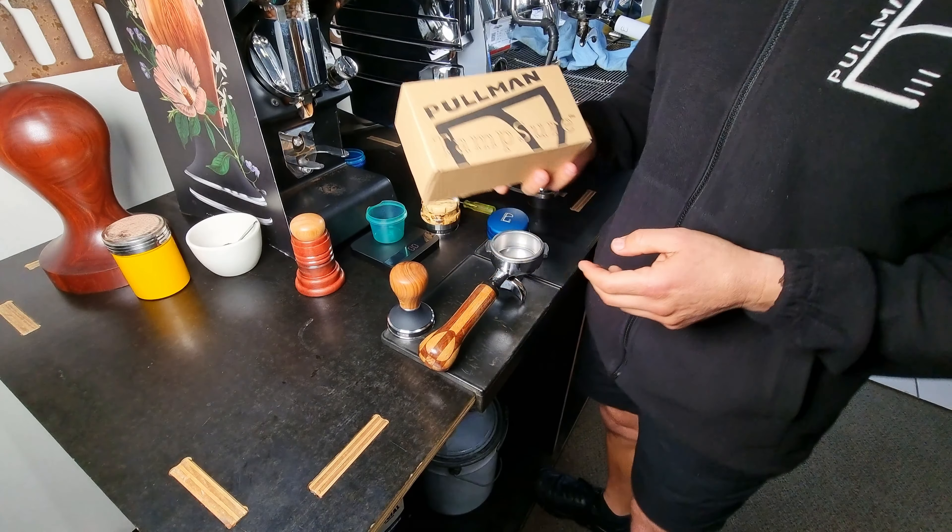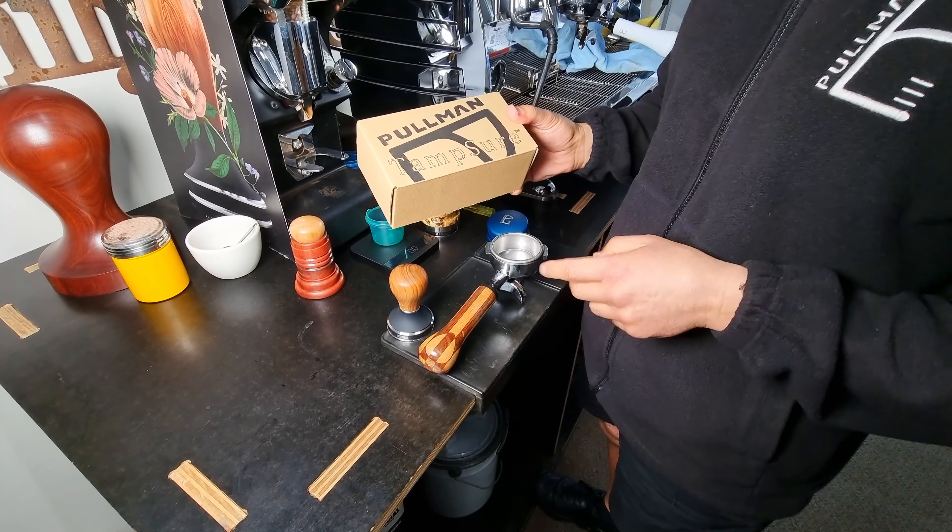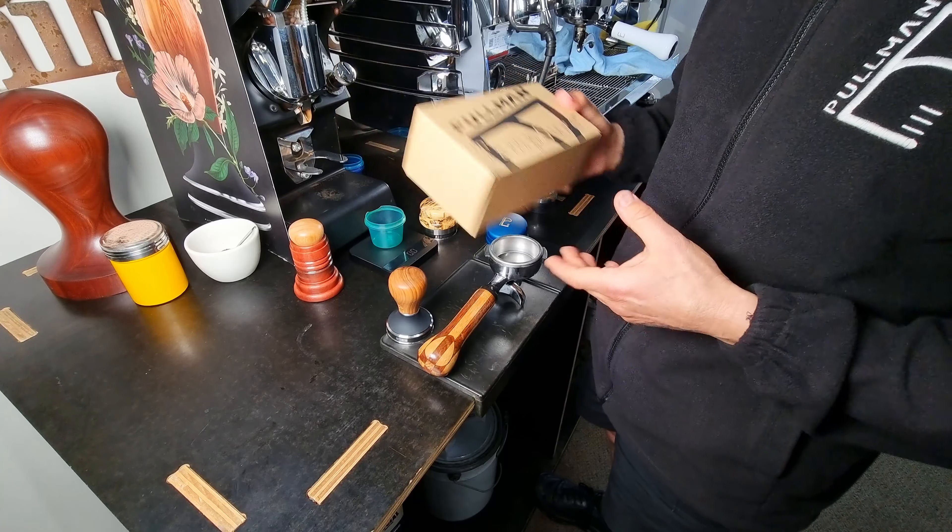Hi, my name is Mark from Pullman Espresso Accessories. In today's video I'm going to show you how to set up your new Tamsure kit on your barista tamper.